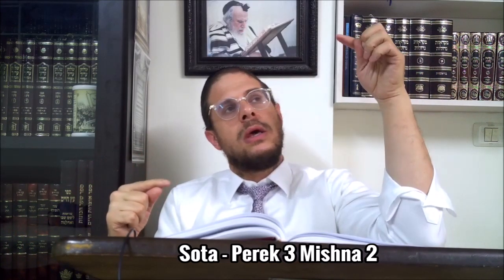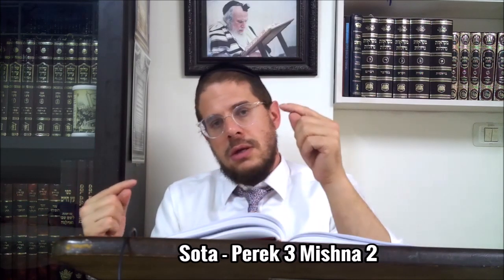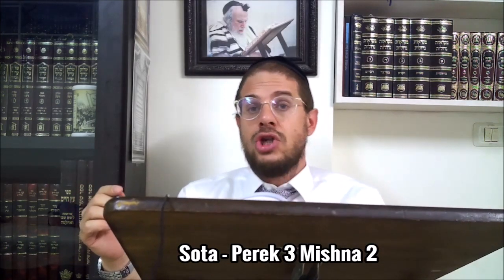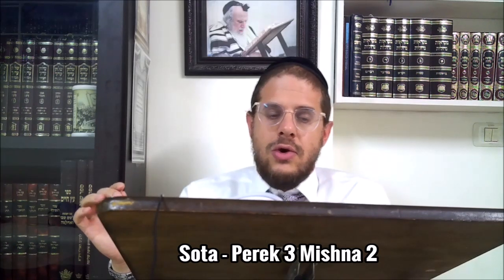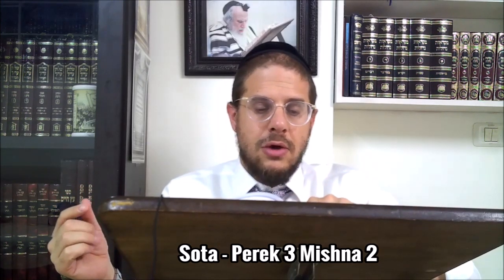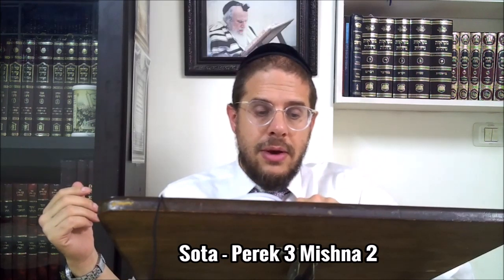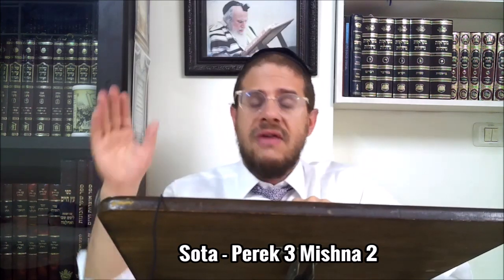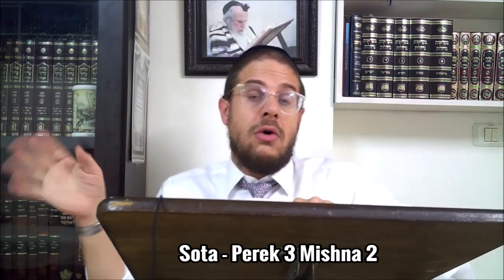Chakhamim dit non : le premier endroit où il est marqué qu'il faut faire boire la femme est lui l'essentiel. Rabbi Shimon dit non, il y a marqué 'et après'. Alors à quoi servent les deux autres endroits où la Torah a insisté ? Chacun vient m'apprendre que si toutefois tu as fait comme l'autre avis, ça marche quand même. Selon Chakhamim : le premier indique qu'il faut la faire boire avant de faire la Mincha. Le deuxième vient enseigner que même si tu t'es trompé et que tu as fait toute la Mincha sans encore faire boire la Sota, ce n'est pas grave, après coup ça marche aussi. Chakhamim sont donc d'accord avec Rabbi Shimon que si à posteriori on a fait la Mincha avant, ça marche aussi.